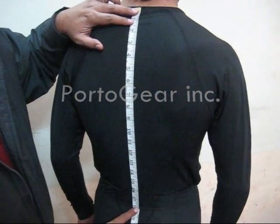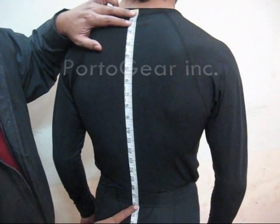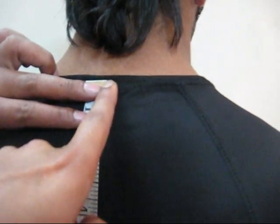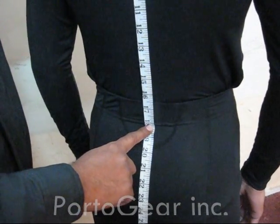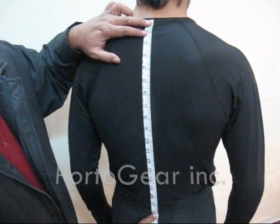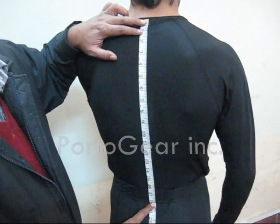Point number six is all about your back length — the back length of your jacket. You must put one edge right there at your neck and then down to your pant binding position. From neck to pant binding position, you will have the back length measurement of your jacket.